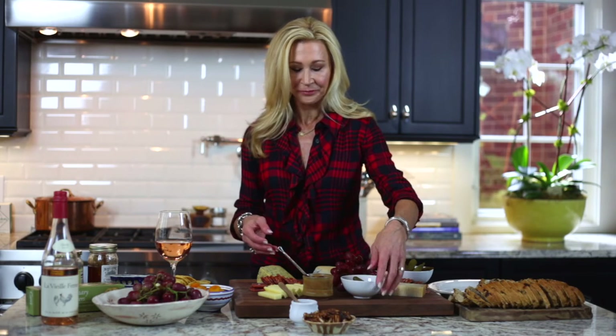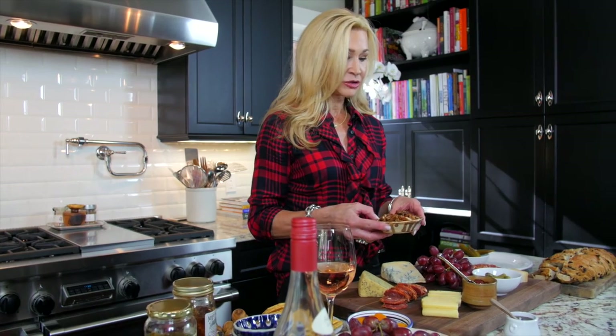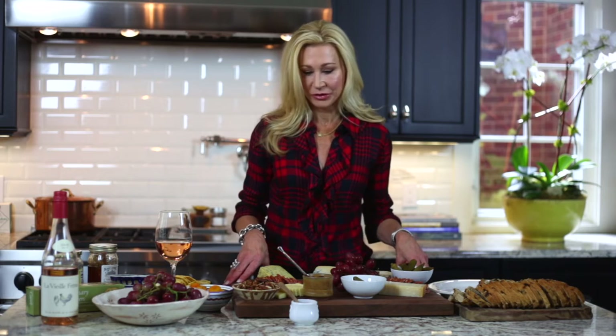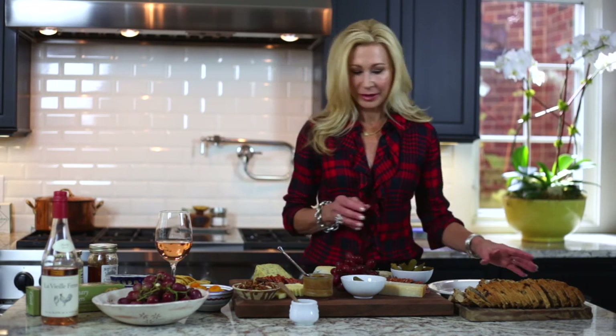Another thing I like to add to the cheese board are some nuts — they add a nice crunch. These are some local pecans. This morning I melted a little butter in my skillet, added the pecans and about two tablespoons of brown sugar and some chili powder. So those are great with the cheese — a little sweet, a little spicy.